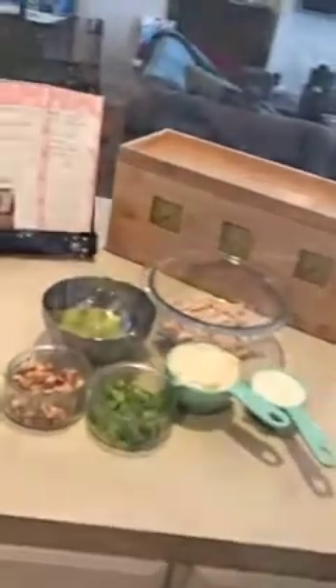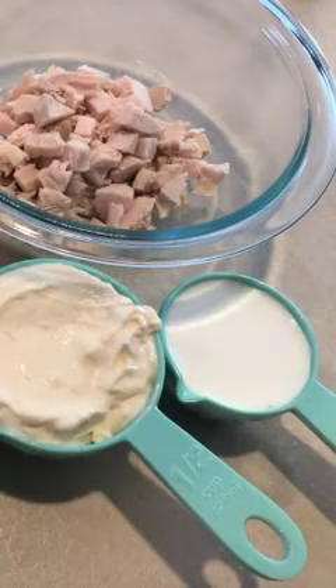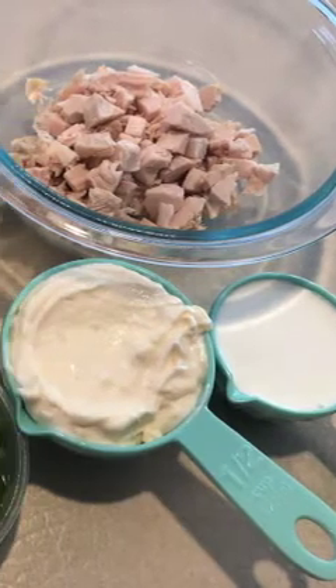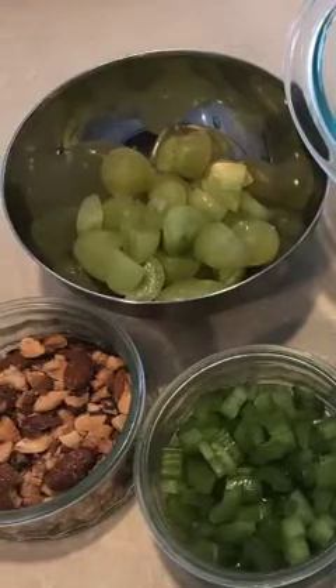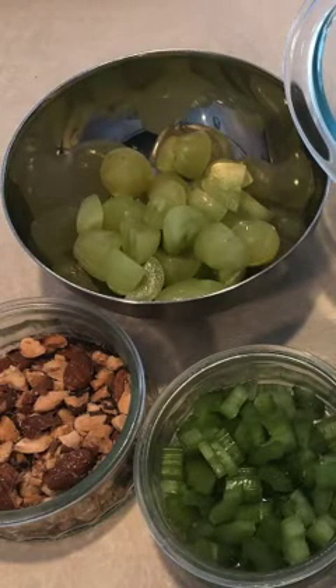Before we make it, I thought I'd show you who's helping me. Today we have Reggie and Pepper, my constant companions when I'm cooking. Here are the super easy ingredients: rotisserie chicken, mayonnaise, whipped cream, celery, almonds, and grapes. This should be really exciting.